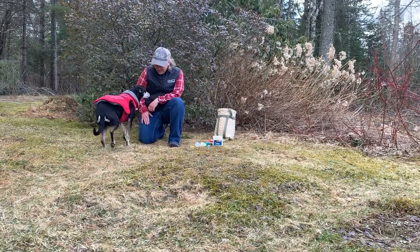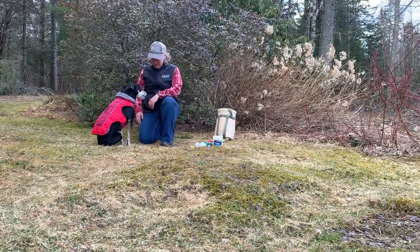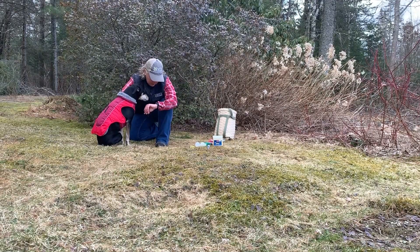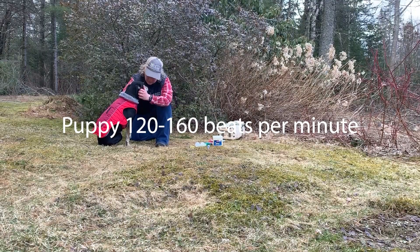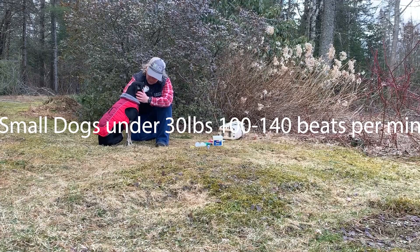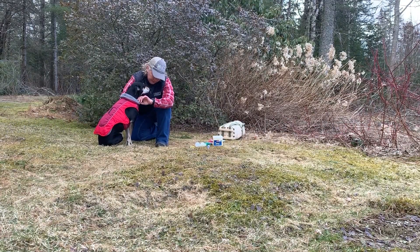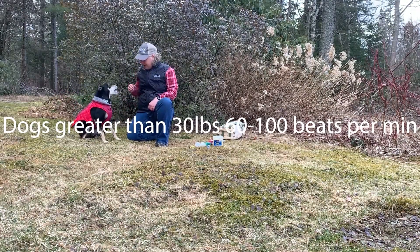Heart rate. You can check the heart rate by reaching into the inner thigh. Use two fingers and lightly touch. For puppies it'll be 120 to 160 beats per minute. Small dogs will be 100 to 140 beats per minute. Larger dogs will be 60 to 100 per minute.